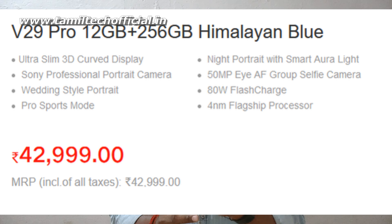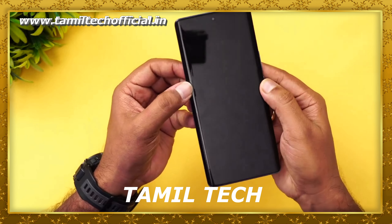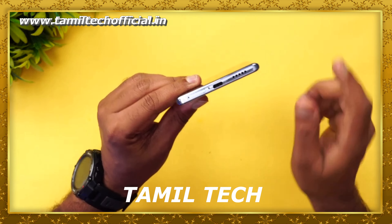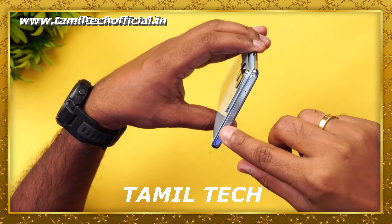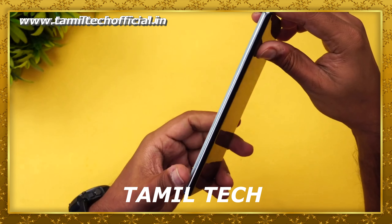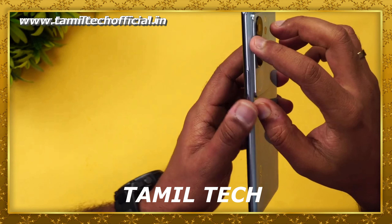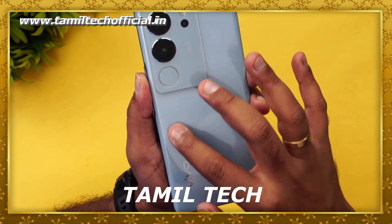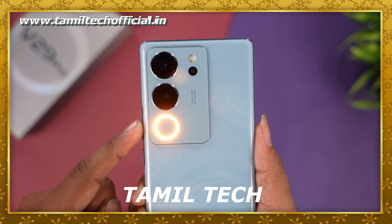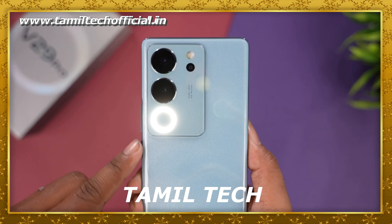The design of the Vivo V29 Pro features a camera design photo on the back. There is a controller surface across the camera with flash. It has a 3D full structure and a 3D curved display. There are sensors and processors. The design factor includes a 3D curved display with a matte full structure and a ring-shaped camera module.